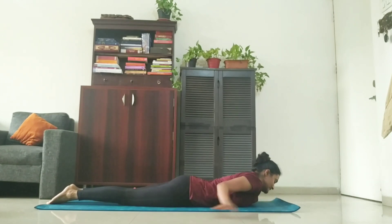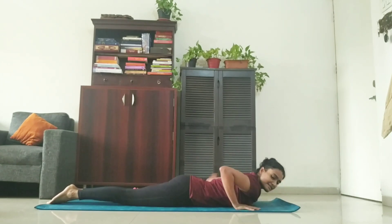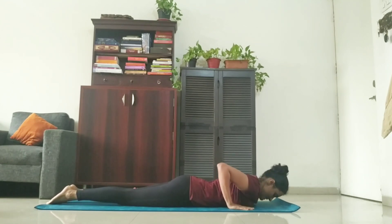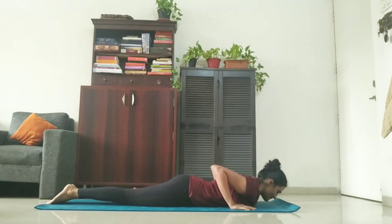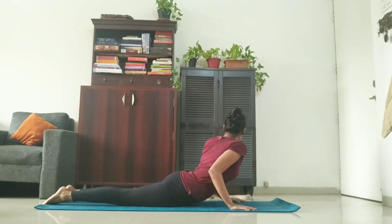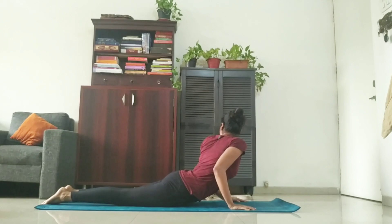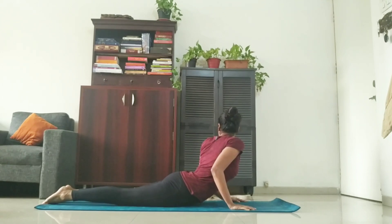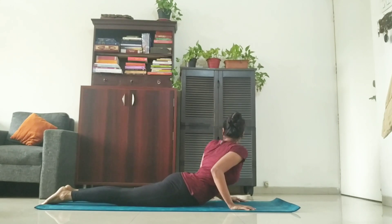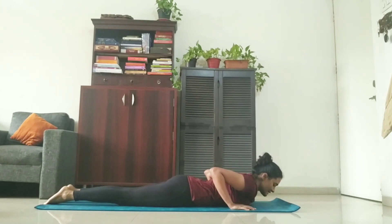Again, we'll do it on the left side now. This time, I will be showing the variation. So, hands beside the chest. Inhale, up and twist. One, try to keep your feet together. Exhale. Three, four, five, six, seven, eight, nine, ten. Exhale, release.